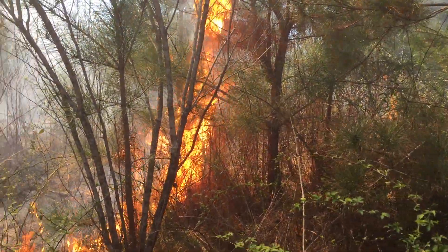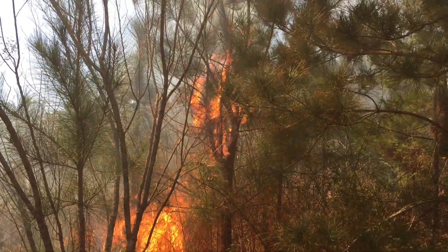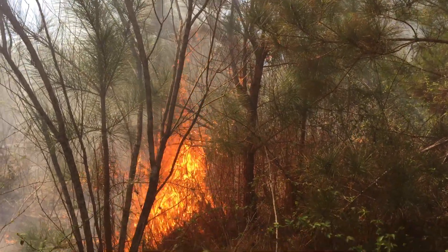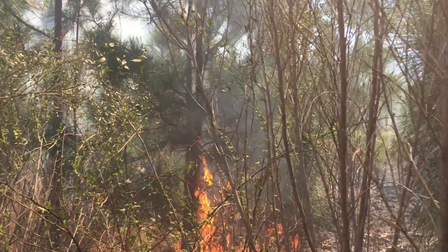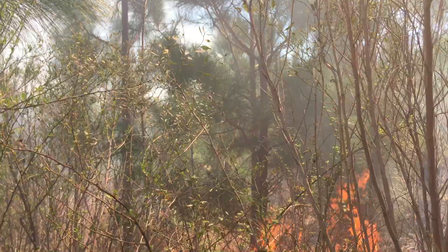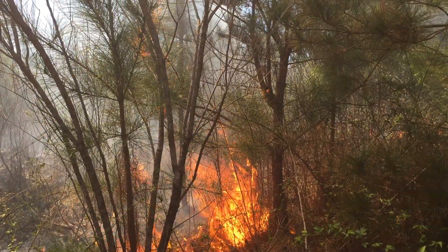Today we are burning a longleaf pine stand. There's a loblolly in here that needs some heat, because we want to take the loblolly out of this stand. This is a six-year-old longleaf pine stand — trees range in size from about six feet up to about 16 to 18 feet.